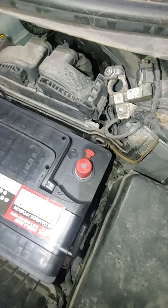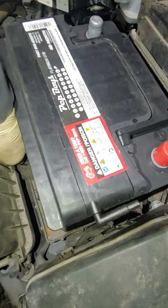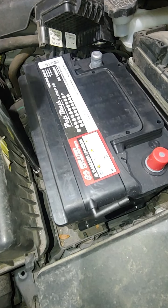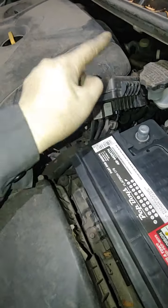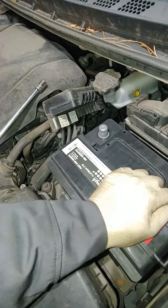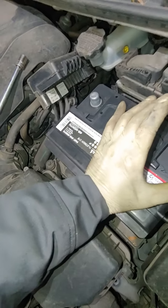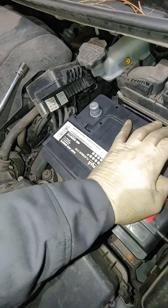Put the new one in there. It always goes in last. When you're removing a battery you always disconnect black first — or ground, or negative. When you are putting it back in, you always connect negative, also known as ground or black, last. Does that make sense?